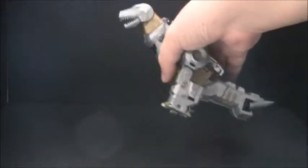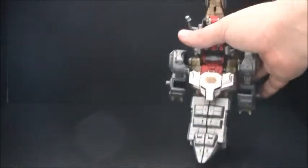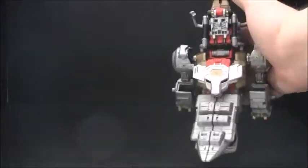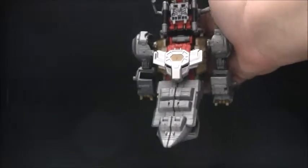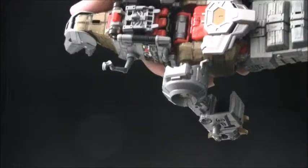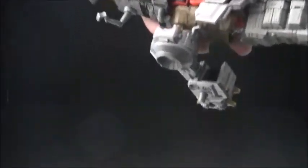I do have some major issues. Grimlock looks great from up front and on the side, but once you look at his back, you'll notice he's not exactly complete. He kind of looks a bit off.